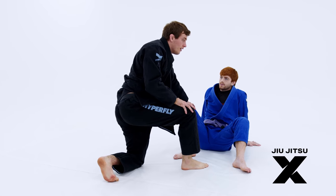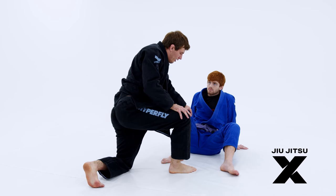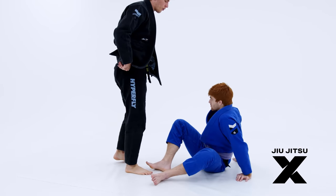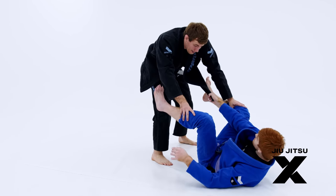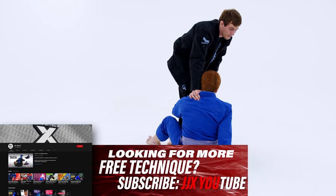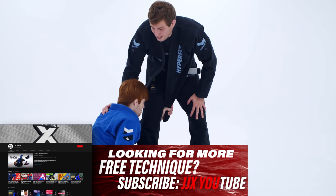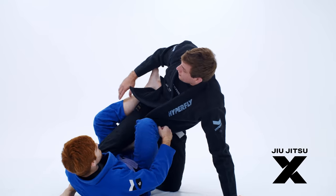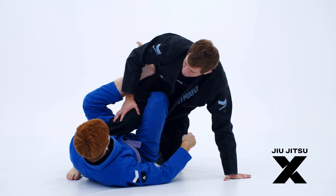Luckily, 90s worm is super easy to counter — stupid easy — but you have to use a dance move. This is called the Eddie Gordo counter, the Eddie Gordo pass. When I don't let them get their feet in the lapel and they pass the lapel underneath my leg — especially when coupled with shin to shin — this is really dangerous. If he pulls me forward he can elevate and get me in all sorts of trouble, setting up the single leg X worm, reverse X worm, all sorts of crazy positions.